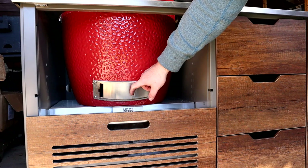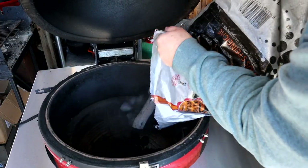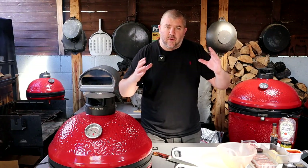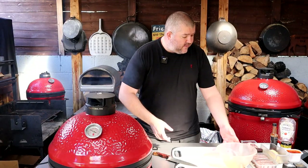The first thing you want to do is get your BBQ fired up. I'm using my Kamado Joe Classic 3 here. I've emptied out the old ash, filled it with charcoal, got it lit, and got it up to temperature with the heat deflectors in the middle position so we can use it for nice roasting temperatures. We're sitting at around 200 degrees Celsius. So next we want to prepare the fatty.